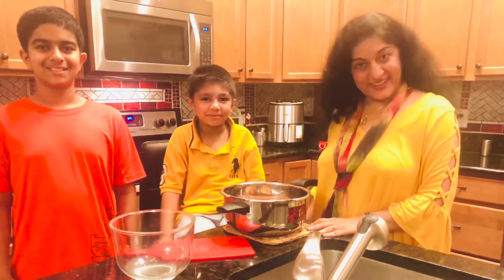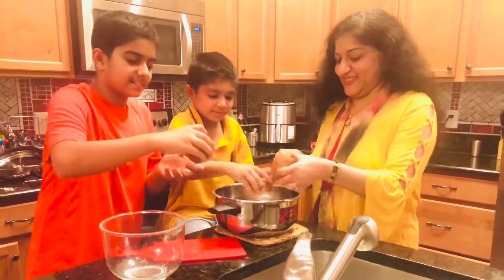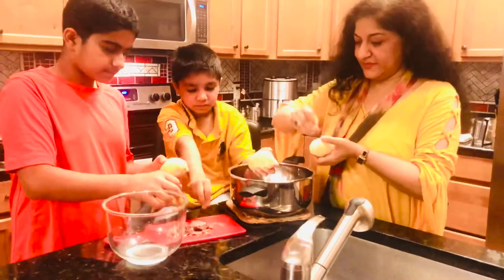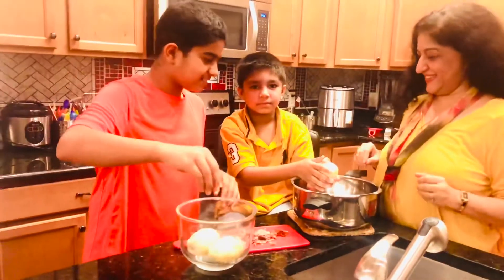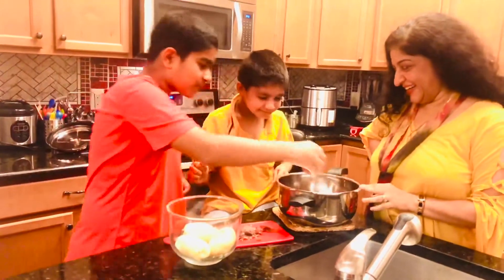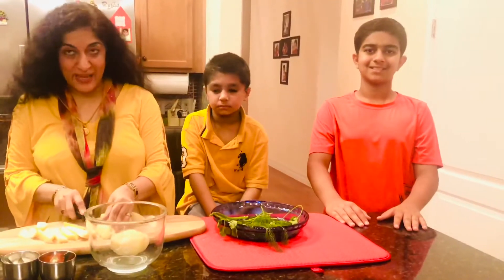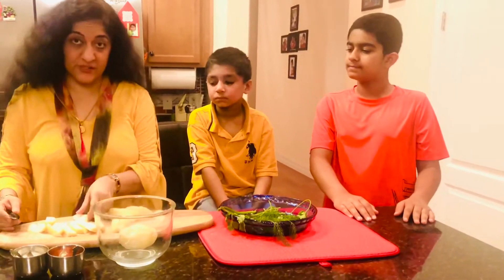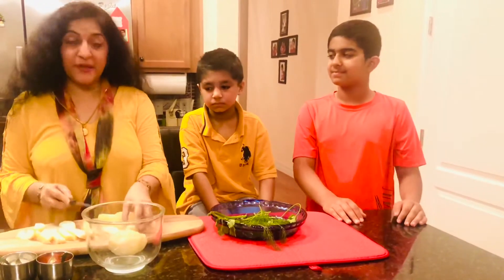Now that the potatoes have boiled and the water has cooled down, we are going to peel them. The next step is cutting the potato into thin slices for the french fries. You can also keep the peel if you like — I don't because the boys don't like it that way, but you can.